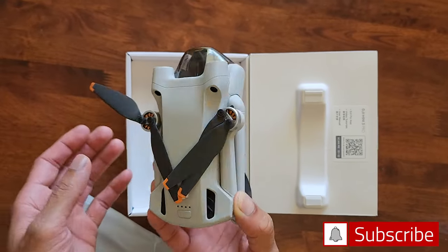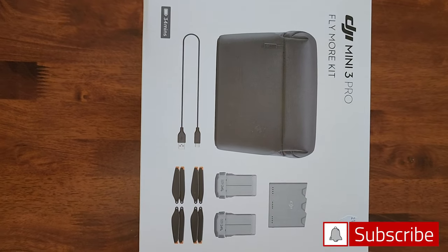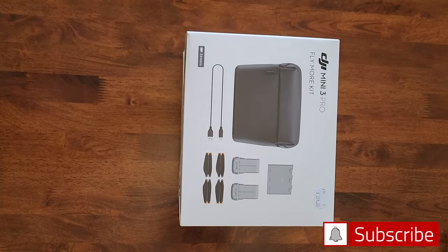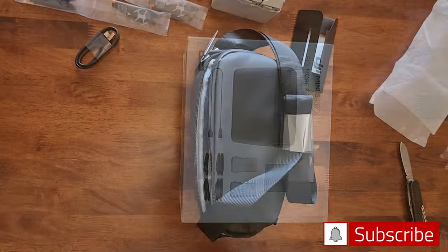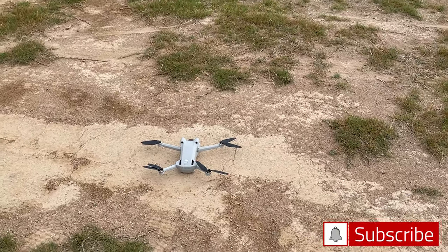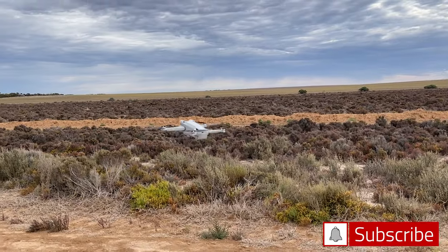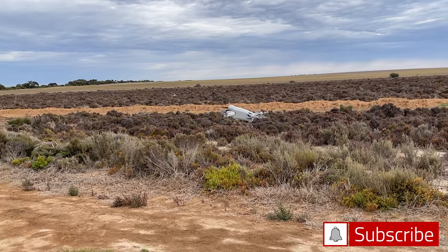Recently I bought a DJI Mini 3 Pro. Till date I chose not to buy it because I thought there might be some registration formalities with the aviation authority and it might be a complicated device. I was so scared to use it at first, but the DJI Mini 3 Pro is fabulous, simple and intelligent drone, and now it is a mandatory piece for all my travel.